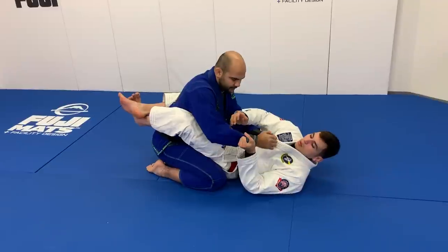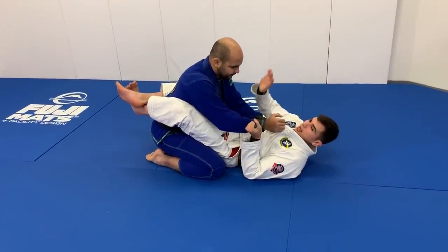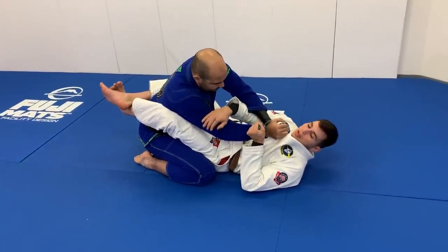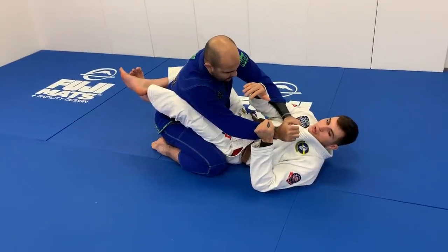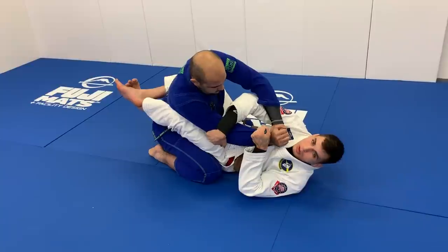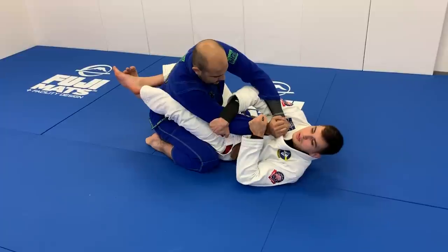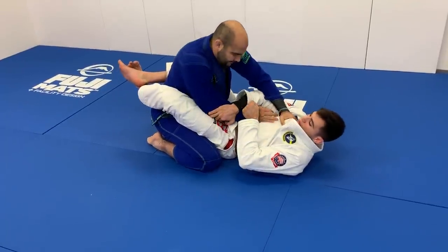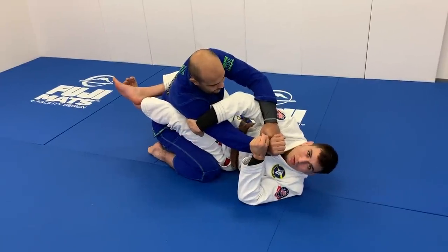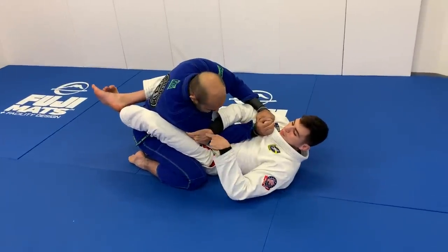Now I like to bring my elbow down, turn my palm facing up, and then this hand comes underneath to start looking for the tricep. When I grab my partner's tricep, I want to grab as high as I possibly can — instead of grabbing close to the elbow. If I grab too low on the elbow, when I start to pull and he starts to pull back, it may start to slip and I lose the arm. So I like to grab all the way around on the tricep, so when I start to pull and he pulls back, I can kind of walk in place.